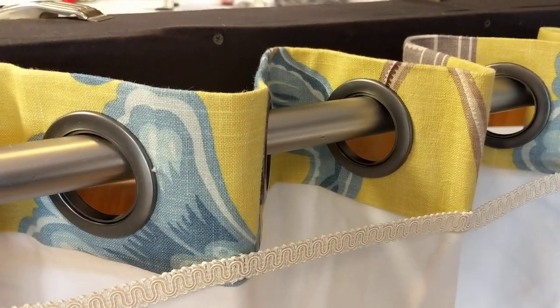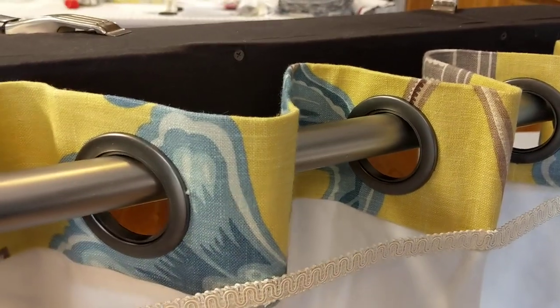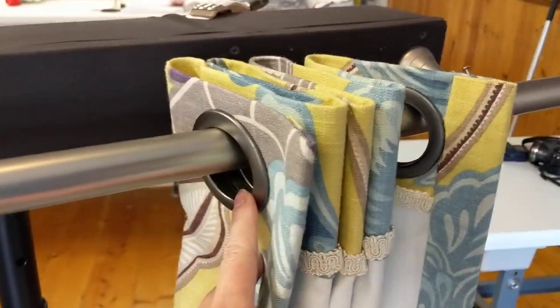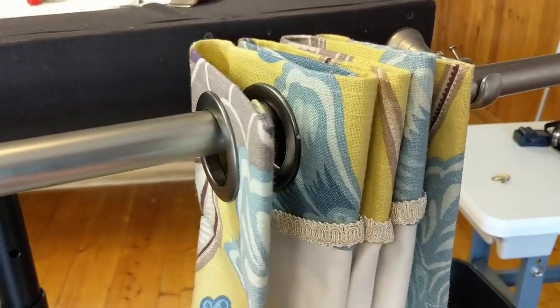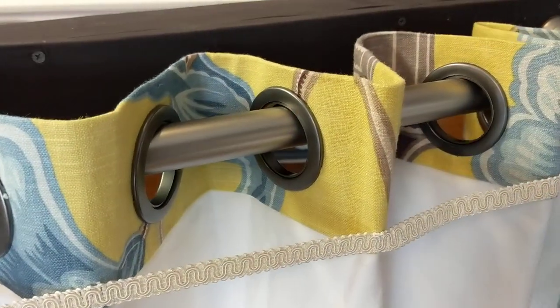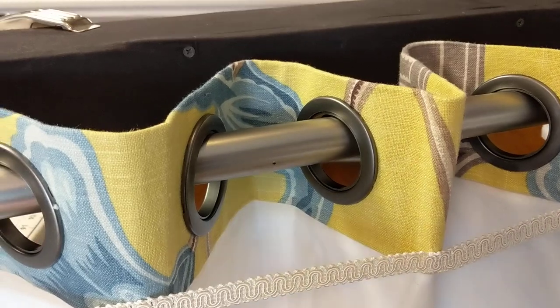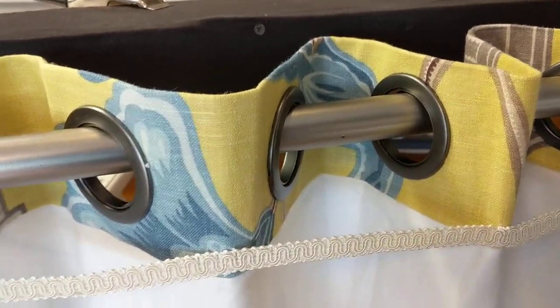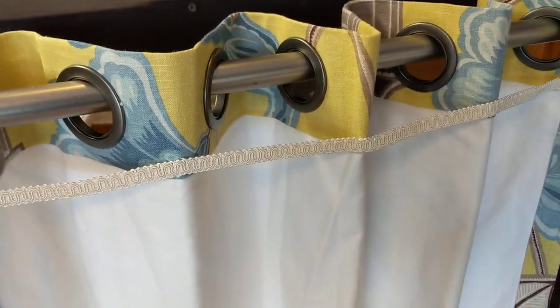If you're unsure of the spacing, because you do want to have it correct so that the draperies meet in the center, then you could also use a shirring tape and sew it on to the spaces that go to the back of the rod while the grommet drapery is still flat on the work table.